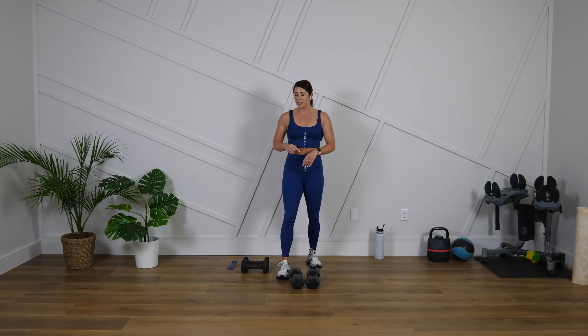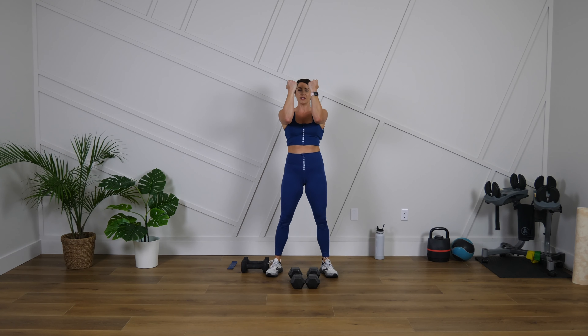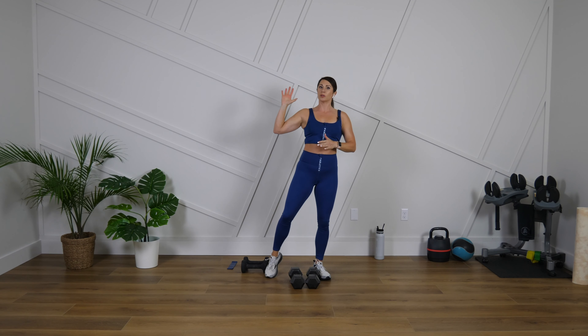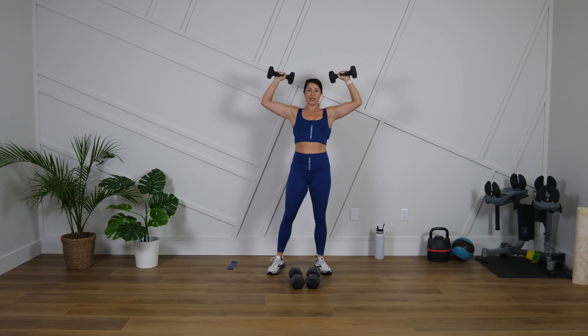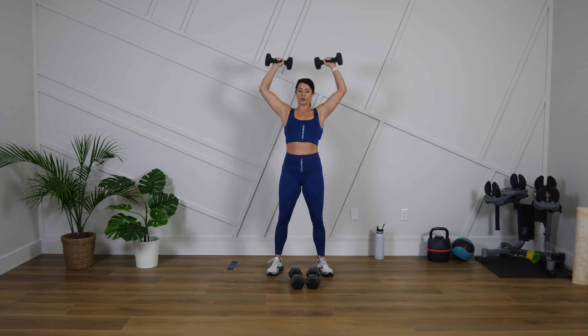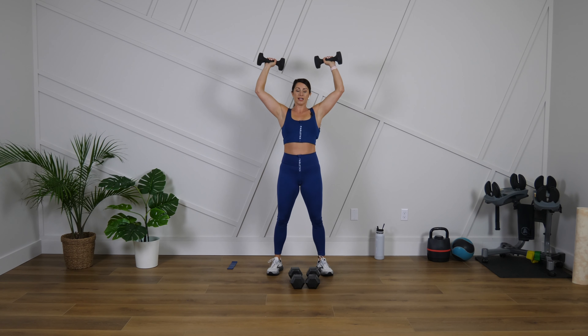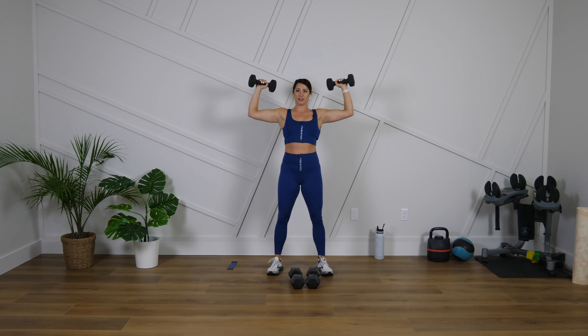I'm going to go a little bit lighter for this one — we're going to do an Arnold press. We're going to start with our palms facing in towards us, rotate out, press up, down, back around. Now if the rotation of the shoulder does not feel good to you, just give me shoulder presses again. Let's go. I know some people say any type of rotation through the shoulders just does not feel good — if that's the case for you, it's totally fine; you can do shoulder presses just like we did for exercise one.